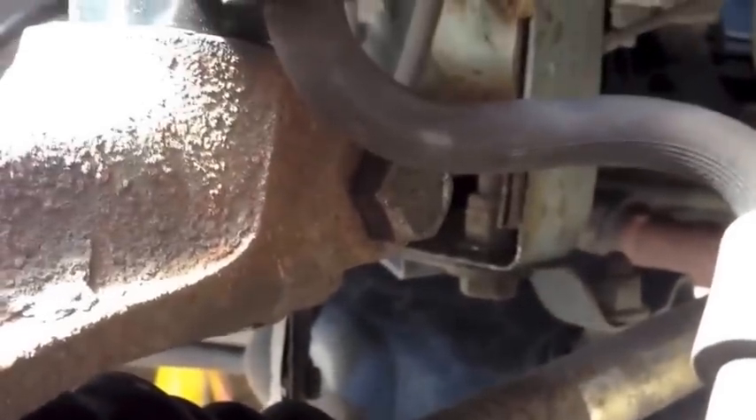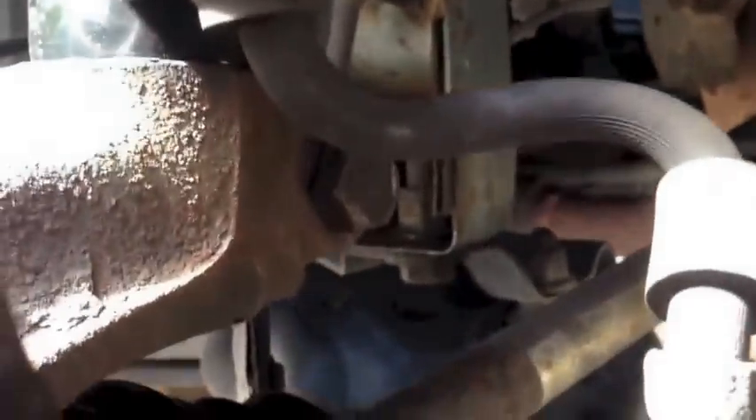We've got a nut here attaching the suspension strut to the knuckle. At the bottom, we've got this annoying pinch bolt down here.